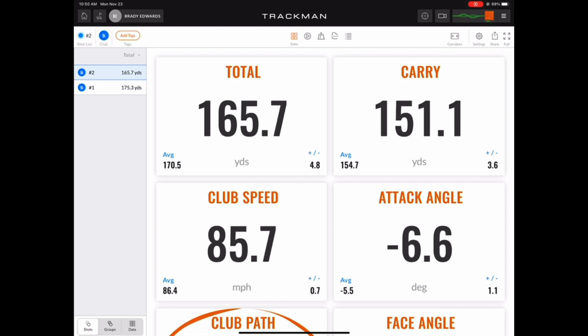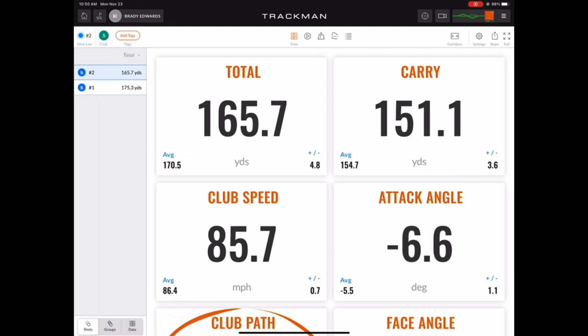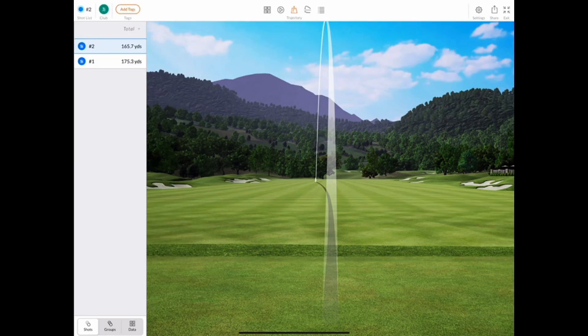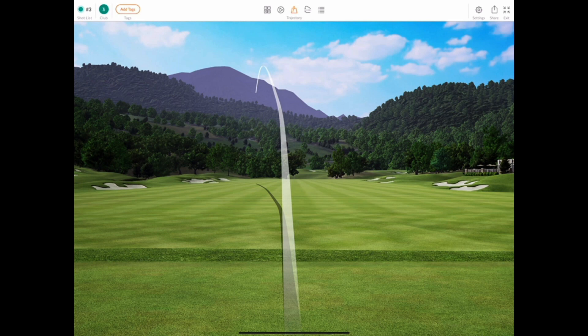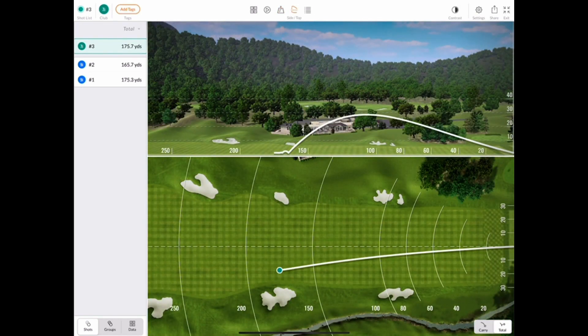When it's time to change clubs, you can do so by clicking the club icon in the top left-hand corner and selecting the new club you want to hit. Now that we have our 7-iron chosen, let's change to the trajectory view on the top center of the screen. You can also toggle the full screen view by clicking the full button in the top right, and you can even collapse the shot list on the left-hand side. I like to have the shot list view open so I have a little bit of data while I view the trajectory of my shot. The next emblem in the top center of the screen enables the side and top views of the trajectory.